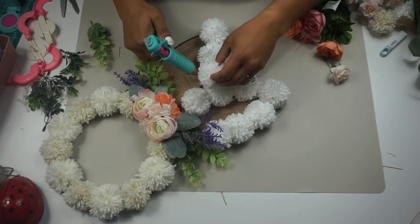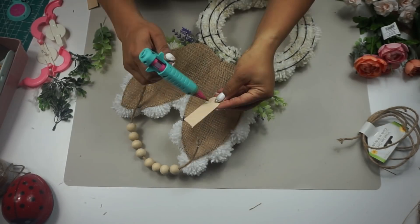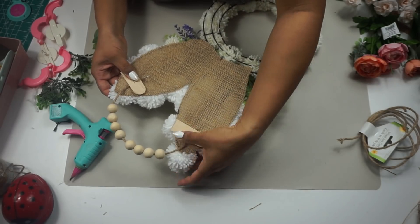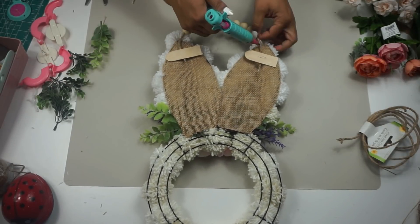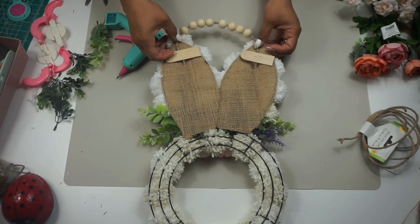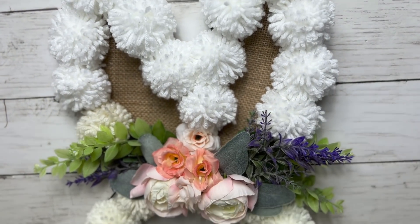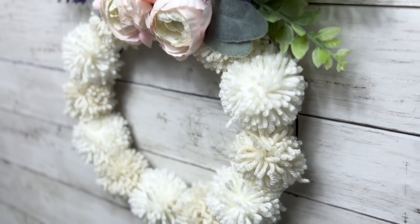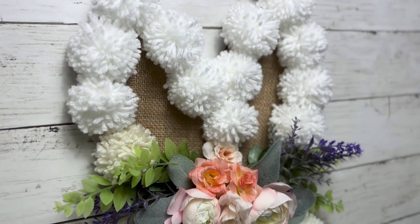I used hot glue for everything to secure all the florals. For the hanger, I fished about eight to sixteen-millimeter beads through some wire jute from Dollar Tree, hot glued it to the back, and secured it with half a craft stick. That's it for this one — I really love this. You can omit things, keep it simple, go all out, or do it three different ways. Let me know what you guys think!